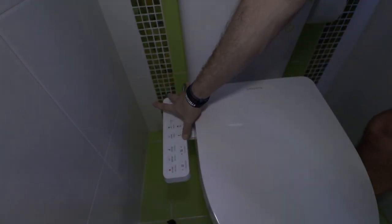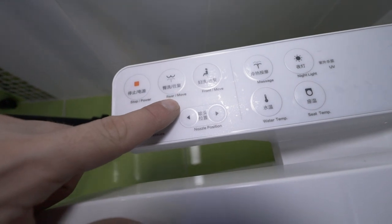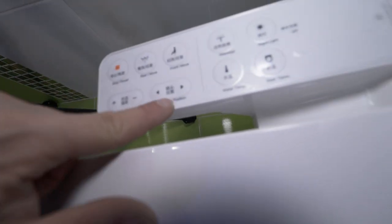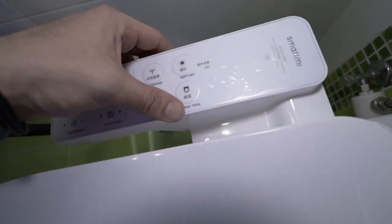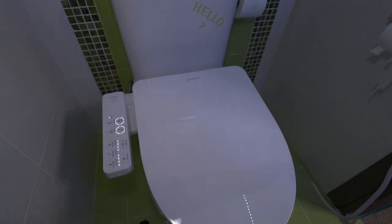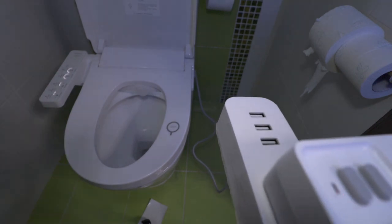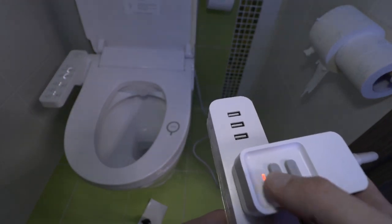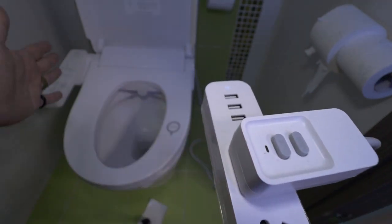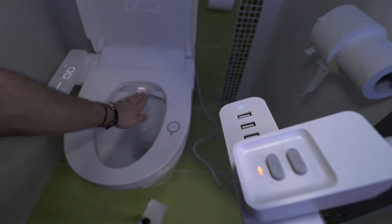Now we can see what everything means on the control panel: Stop, Power, Rear Move, Front Move, Massage, Night Light, Water Pressure, Nozzle Position, Water Temp, and Seat Temp. There's a little noise from here and it appears to have a safety mechanism — if anything happens with the water and power, it will stop automatically.